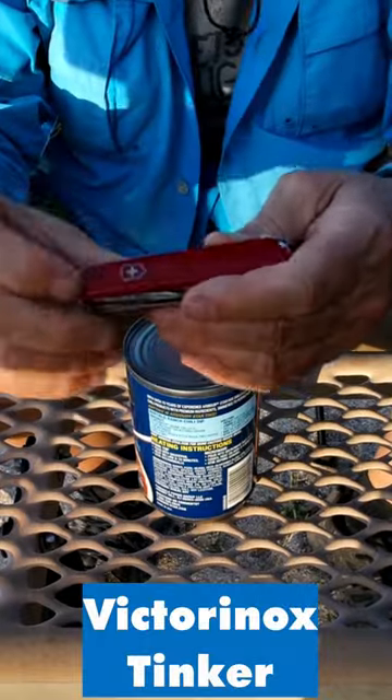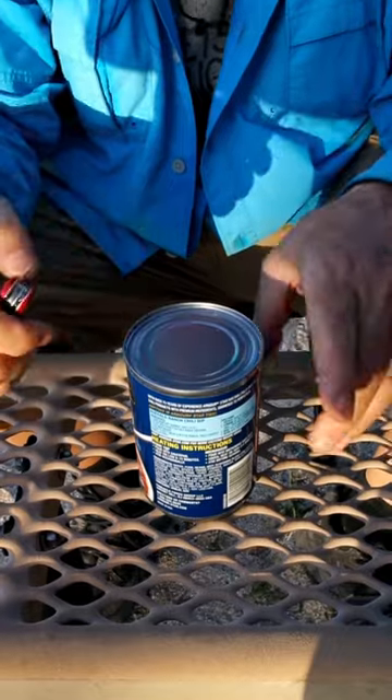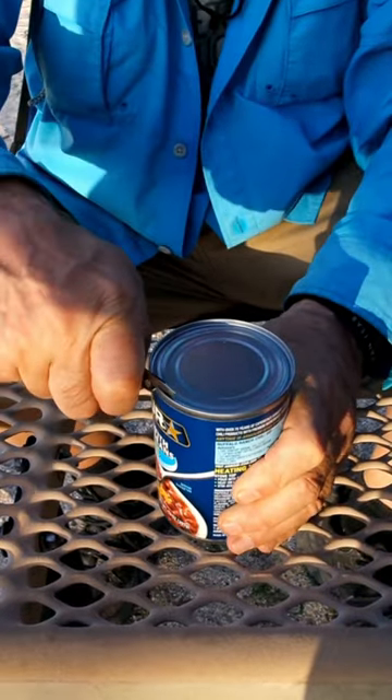Open a can with a Swiss Army knife. Here is the can opener. Here's the can. You just take this little part, you put it on the rim, and you work your way around the can.